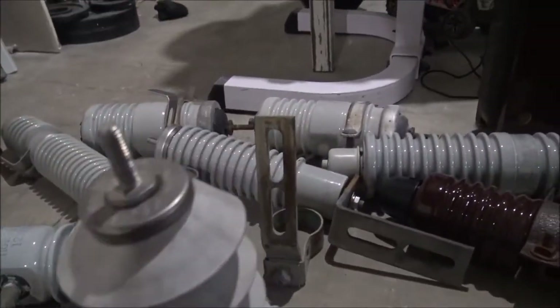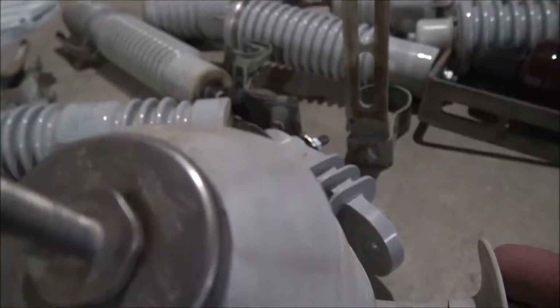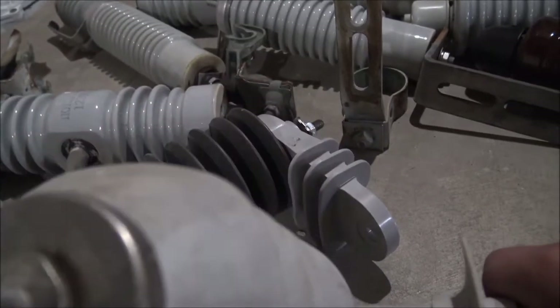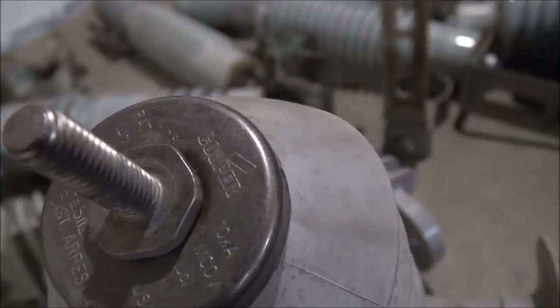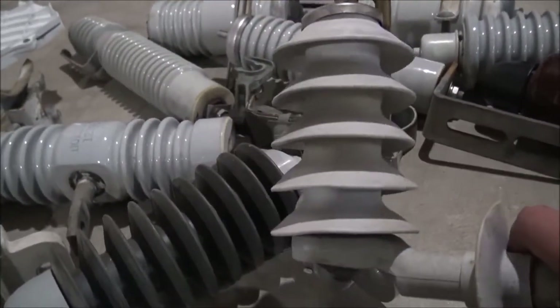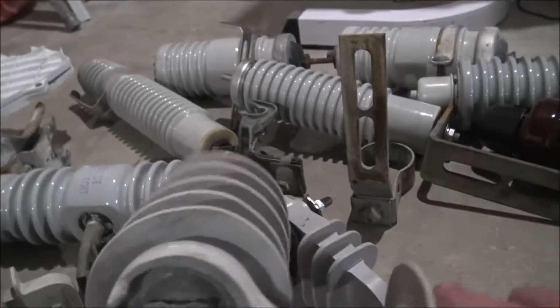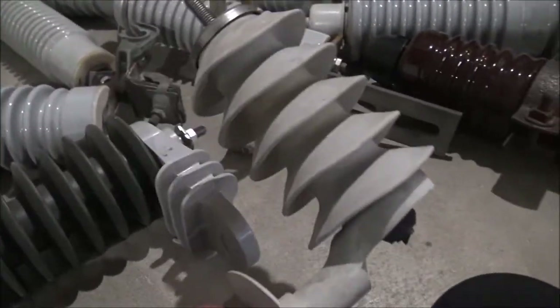Here's a lightning arrester — pretty awesome. This is made by Cooper. This company actually took over Eagle and turned into Cooper in the early 2000s. Now it's Eaton and so they've actually changed again. But this one right here I actually got in Florida when I went down there last summer — it's a very awesome little souvenir.